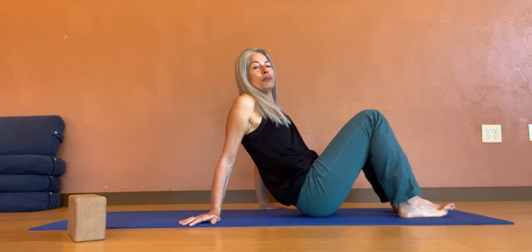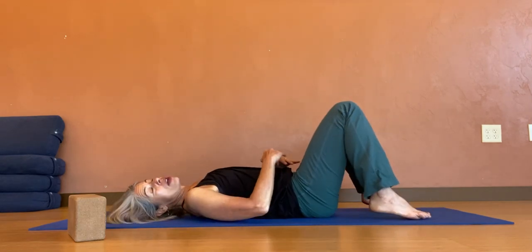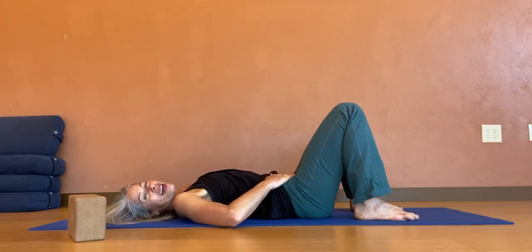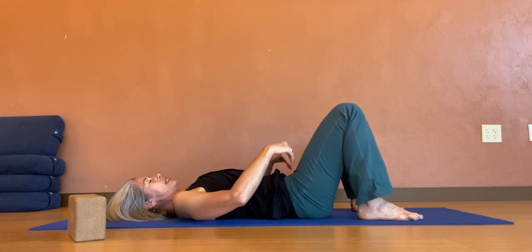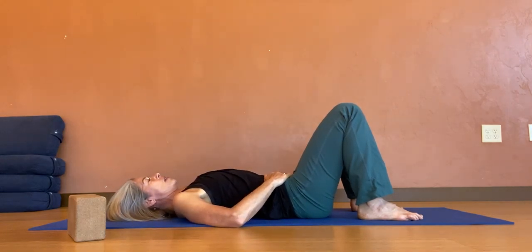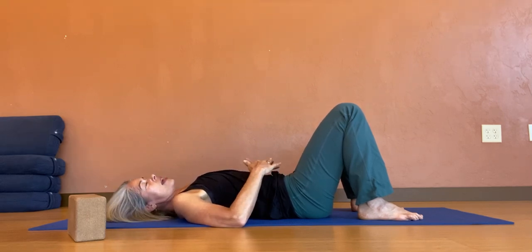We're going to come into constructive rest on our back. I do have one block as a prop that you may or may not choose to use. As we come onto our backs in constructive rest, we're just going to allow the legs to be in a neutral position with the ankles, knees, and hips aligned, from the hips to the shoulders, and the head resting. Let's just bring our hands to our abdomen.